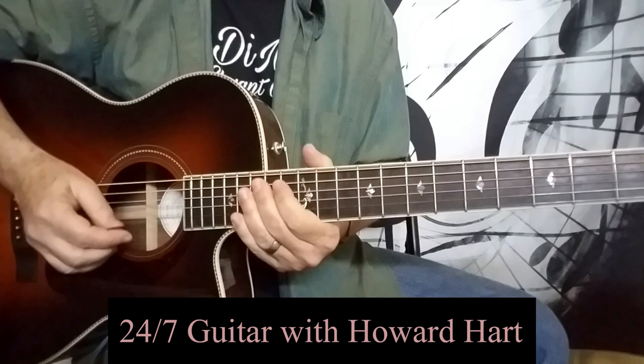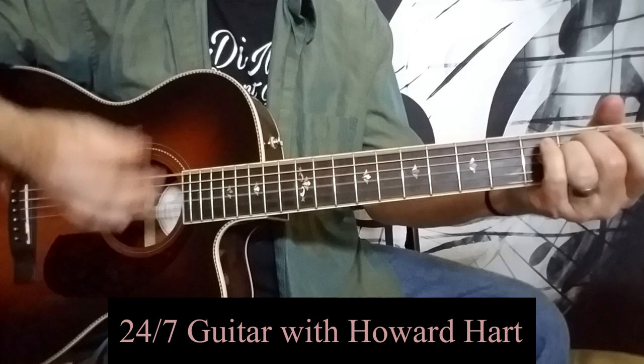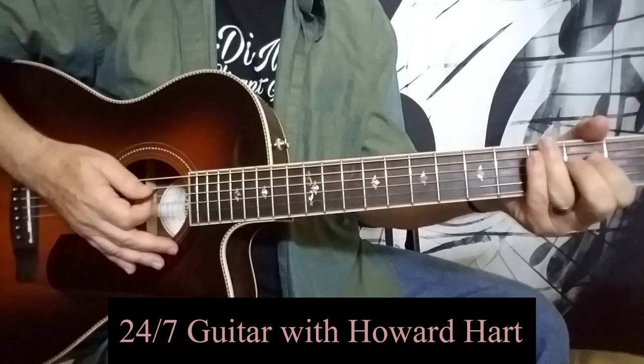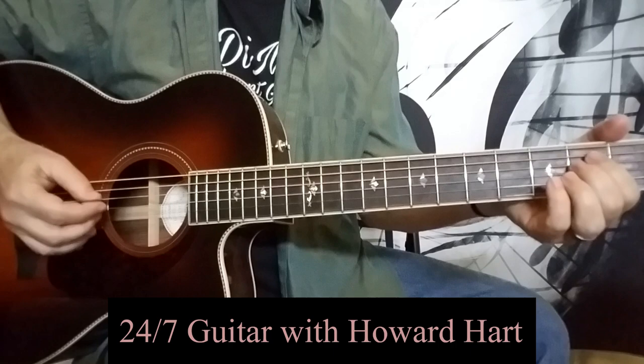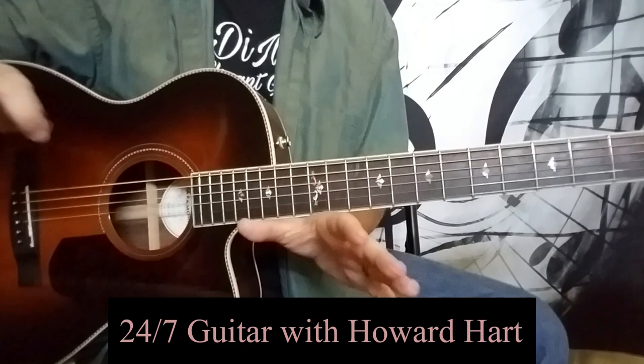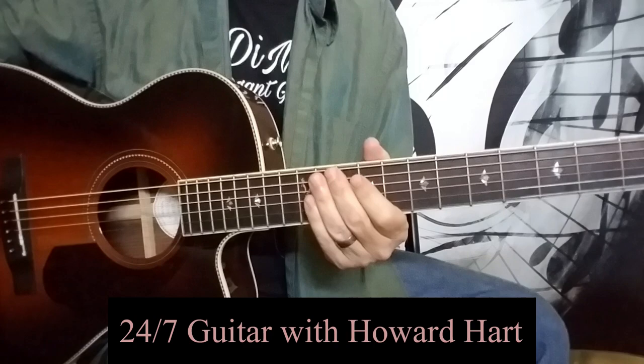So there's only three or four things that you're going to be doing on guitar. If you're playing with a pick, you're going to be strumming chords. And if you're not strumming the chords, you're going to be arpeggiating them — playing the individual notes. So those are two things that you want to get down right away along with just your basic chords.